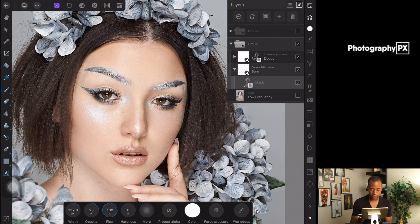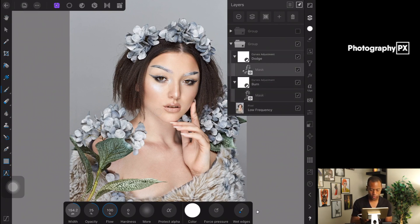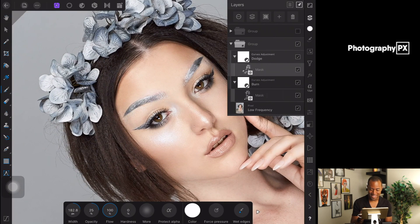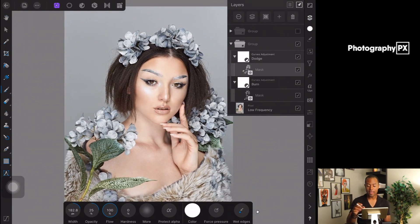Now we're really going in hard on the burn mask, smacking the areas we want to contour to add more dimension. Then we go back onto the dodge tool and really bring out those highlights, smacking them in — bringing out the eyes a little bit as well, and doing a little bit on the neck too. Now let's see the before and after — oh dang!